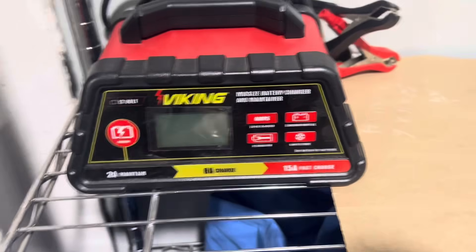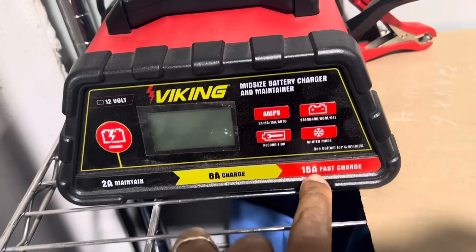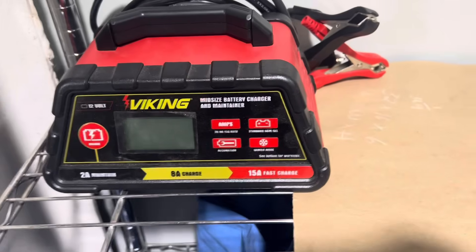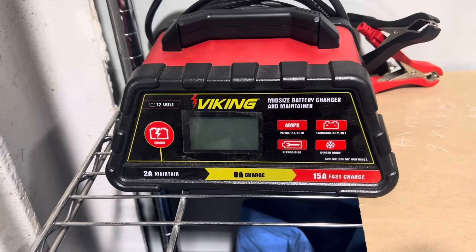If you want a nice little charger to play around with, this Harbor Freight one supplies 15 amps of current. Just hit the button, set it to 15 amps, hit the charge button, and it'll give you a steady 15 amps while you're tuning. It's the best charger I've found for under $100.